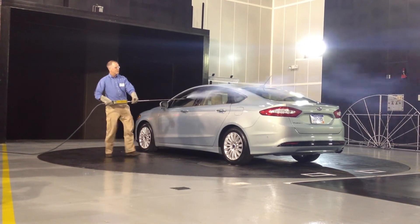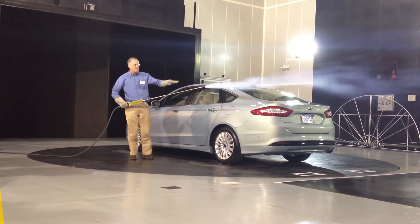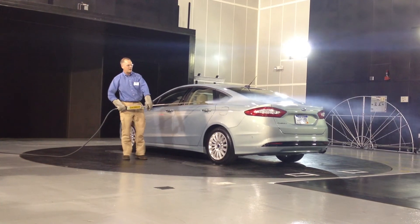Again, very smooth along the sides of the vehicle. It really pulls in — we designed it to pull in and make as small of a wake as possible in the back.